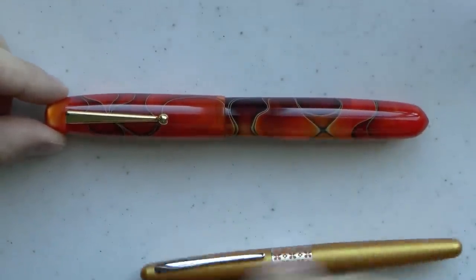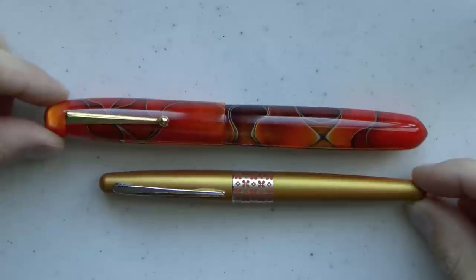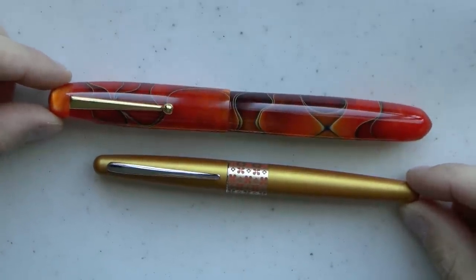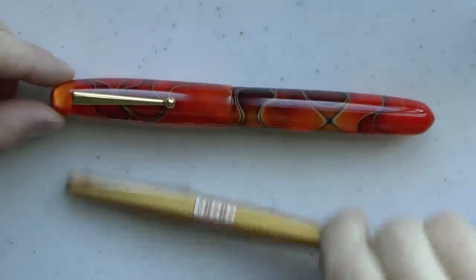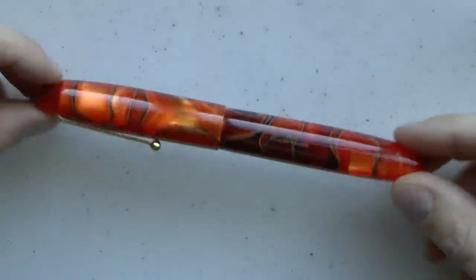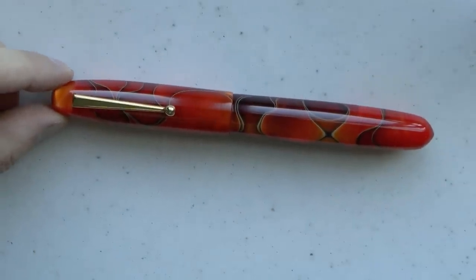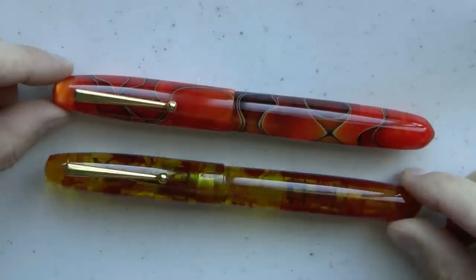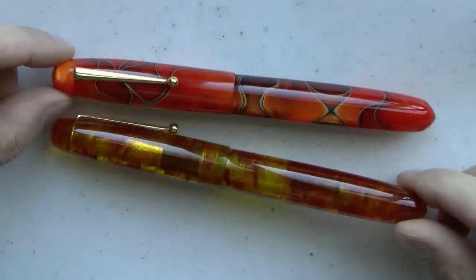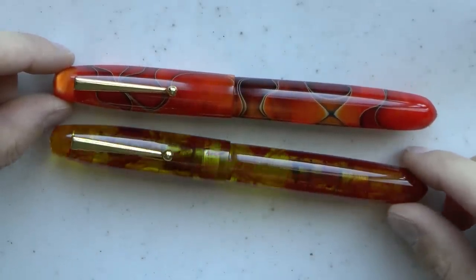Here's the pen next to a Pilot Metropolitan, so you can see the Edison Collier Grande is certainly a big pen — but that's kind of implied by the name. This is the Persimmon Swirl finish; my first Edison had that finish, which is why I requested it. And here we have the Tortoise Lucite, which I think is an absolutely beautiful finish — it's translucent and very warm, almost like ember, which I think is very nice.